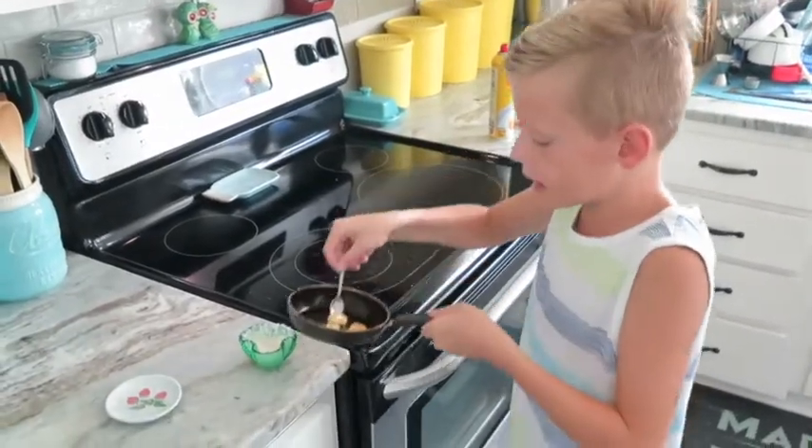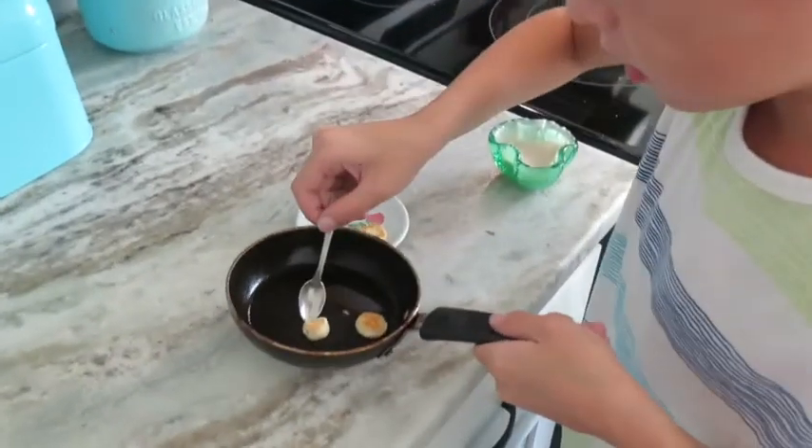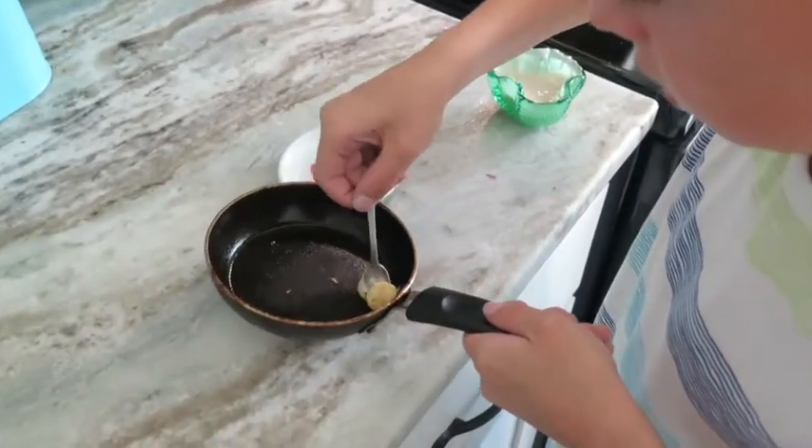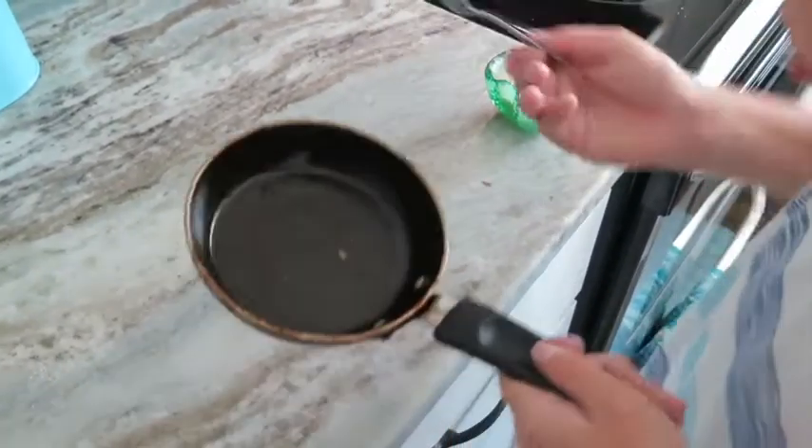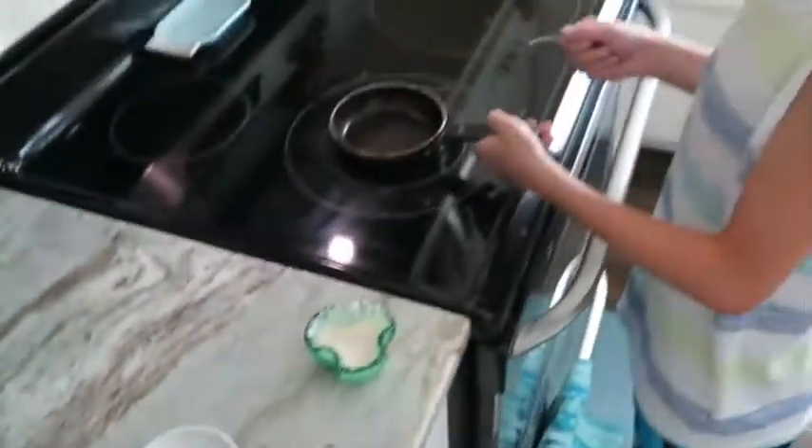Now I'm going to put the pancakes on the plate. You can do as many pancakes as you want — I'm going to do three more.